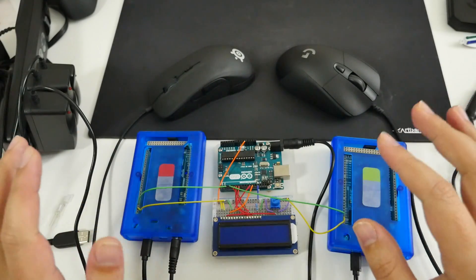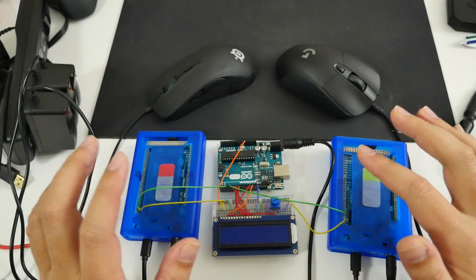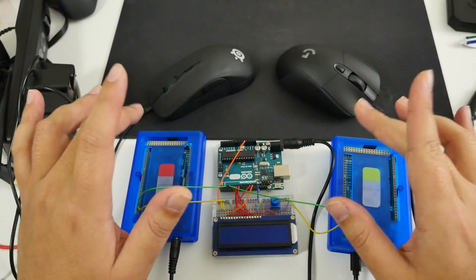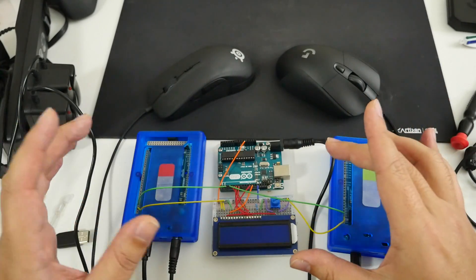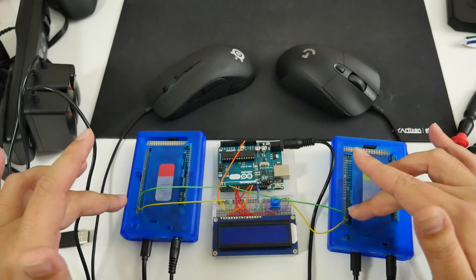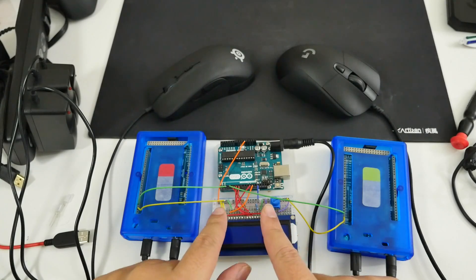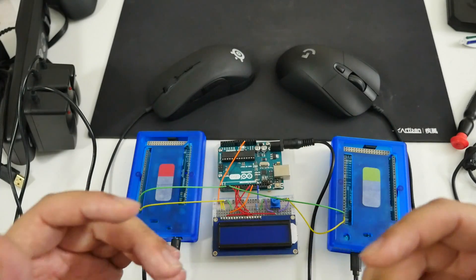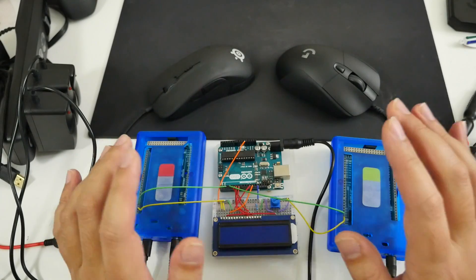So here we are — this is version 2.0 of my mouse sensor input latency tester, as well as a click latency tester. This setup is able to test the latency between the sensors of two different mice as well as the click latencies between two different mice. It's been revamped from the previous version. I no longer need a 1000 FPS camera to measure the times between two LEDs lighting up. Now it's streamlined with a central Arduino programmed to receive a signal from one or the other and measure the difference down to the hundredth of a millisecond.